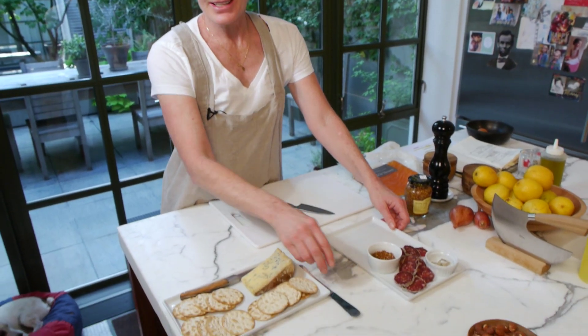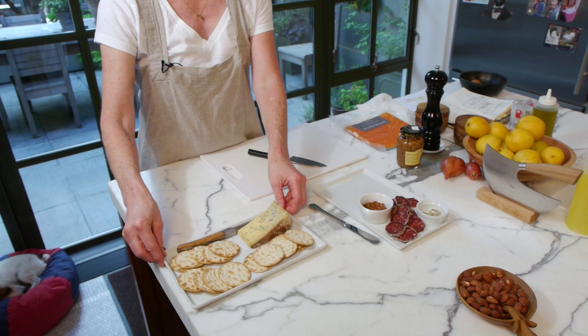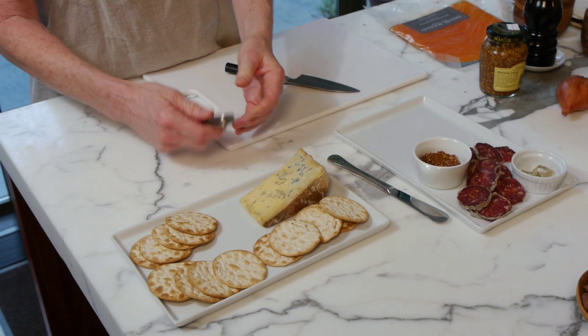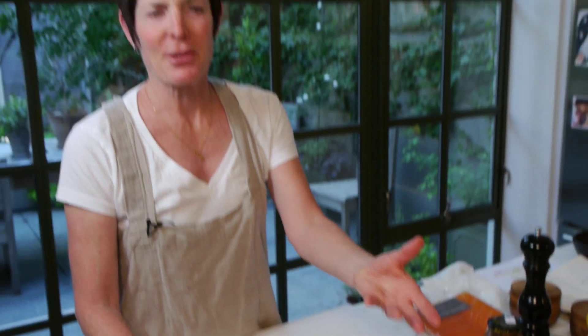And then we just have a cheese plate, which I've made slightly nicer simply by including an attractive random display of crackers and a pretty knife. If you just put the cheese down and the crackers in the box, make that little two minutes extra effort and it'll show, and people will appreciate it.